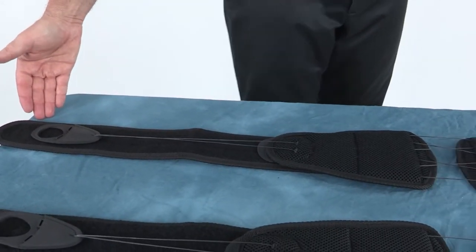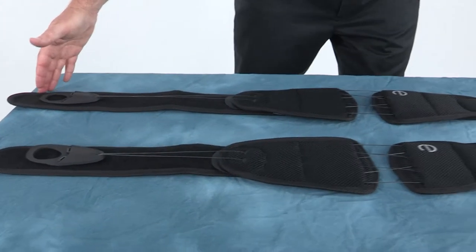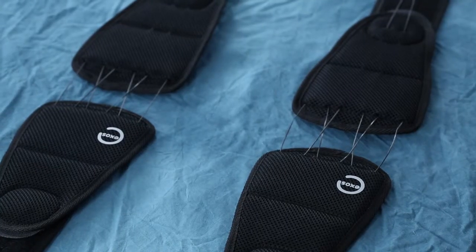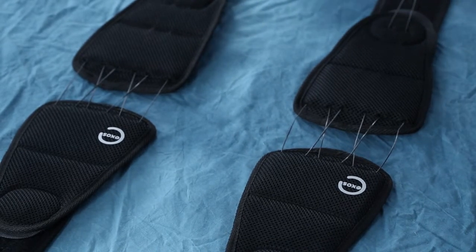The difference between the two belt sizes is the length of the belt wings. Formal instructions for measuring, sizing, and fitting the belt are contained in the instructions for use. However, fitting may also be done directly on the patient.